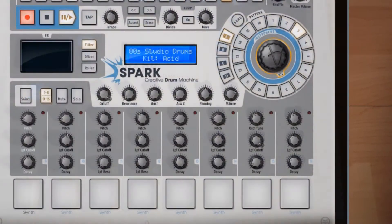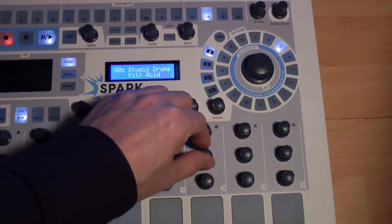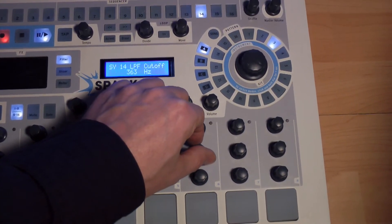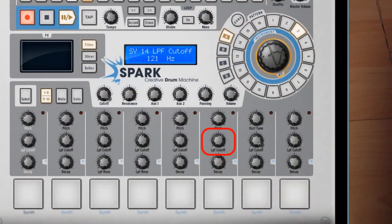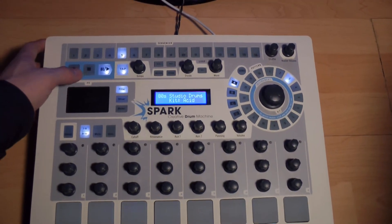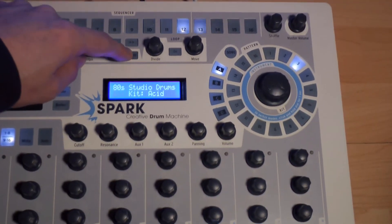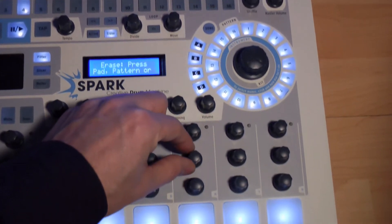Amusons-nous à automatiser la fréquence de coupure de cette strate de basse via ce rotatif. On remarque que le mouvement est enregistré pour ce pattern uniquement. Si on souhaite effacer notre automatisation, il suffit de cliquer sur le bouton Erase et de tourner le potentiomètre gérant l'automatisation.